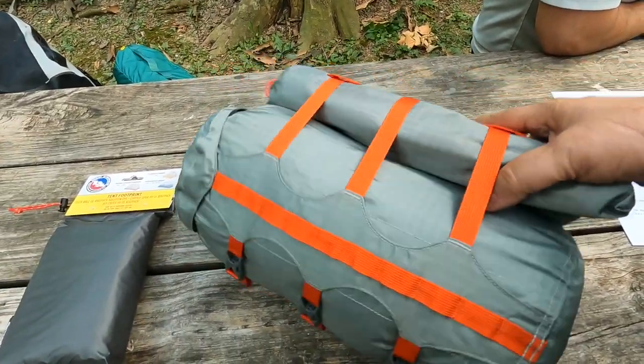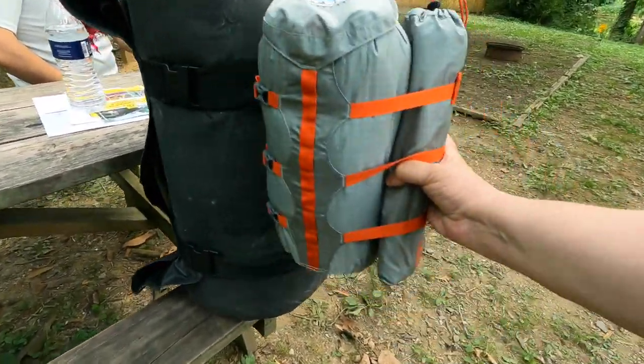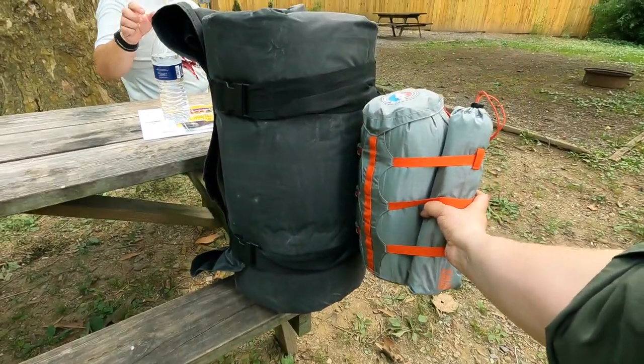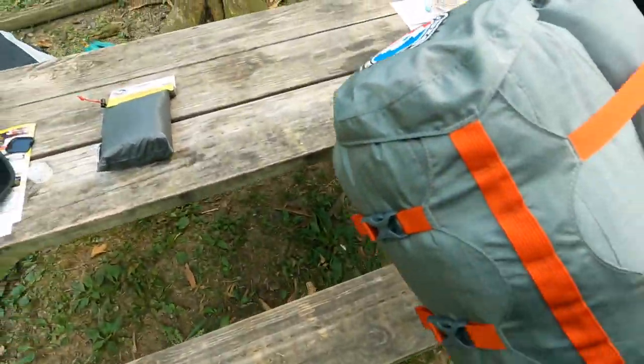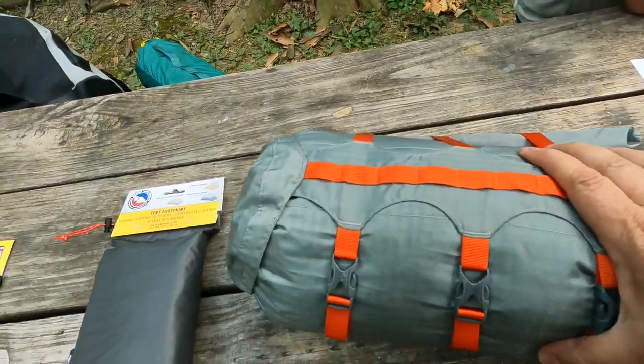The whole tent is in here, as opposed to Volts' tent over there, which is a one-man tent. This is a three-man tent.